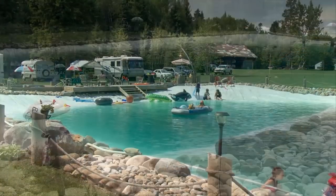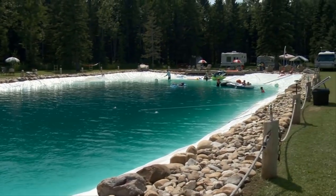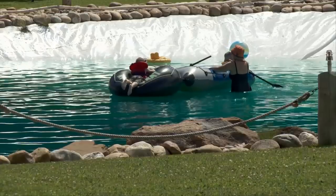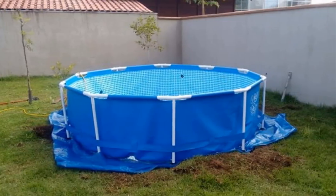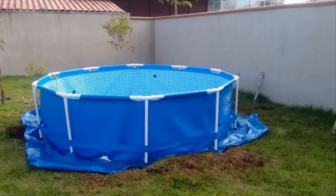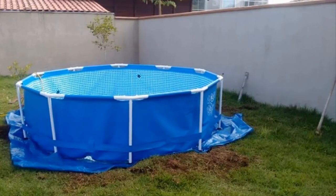Lounging poolside with friends and family is a great way to beat the summer heat. When the high temperatures take their toll, you can go for a relaxing dip and play any number of pool games. Personal pools, however, are expensive. There are alternatives to the in-ground pool — above-ground pools can be much cheaper, but they aren't always as visually pleasing. Additionally, the walls can make them more difficult to get into, clean, and convene around.